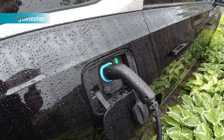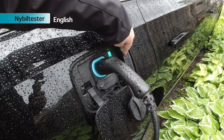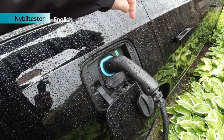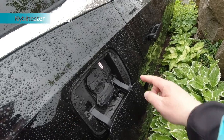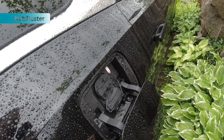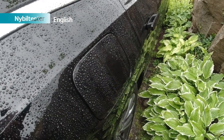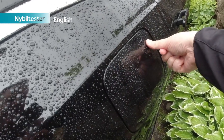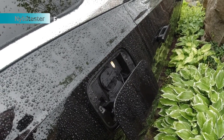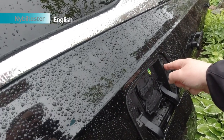When you're done charging, you just push this little button to loosen the charge cable, and then push this button again to close the lid. It's also possible to open the lid by pushing hard here.